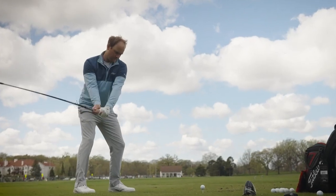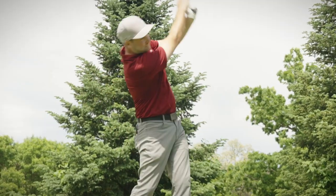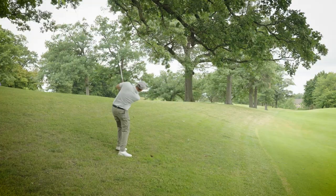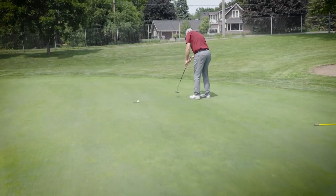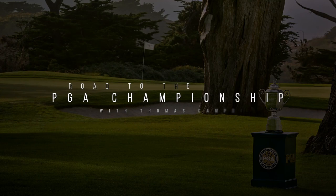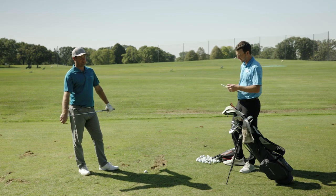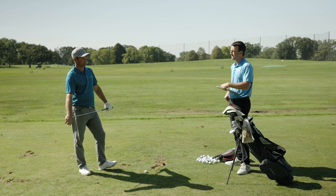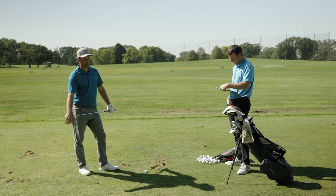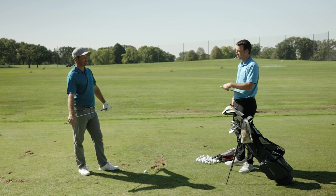Thomas, what are we working on today? I need to figure out the top of my bag. I know I hit my driver pretty far and pretty straight, and I actually hit it better than I hit my fairway wood and driver and iron off the tee a lot of the times. That can be a problem when I've got to lay up.